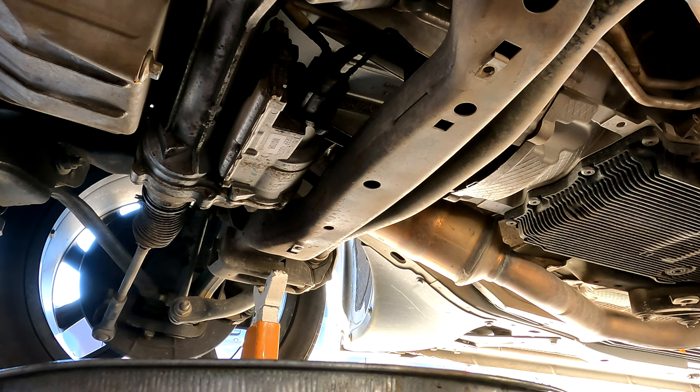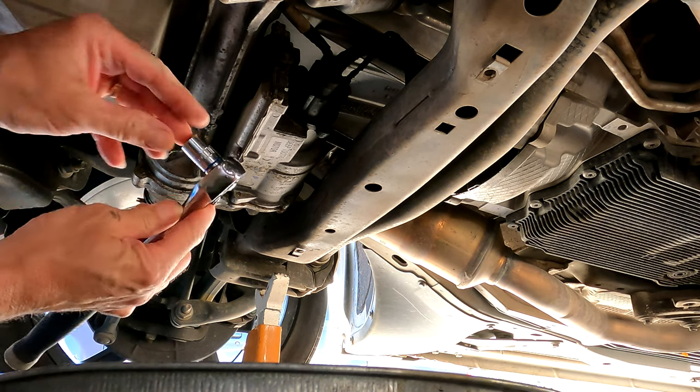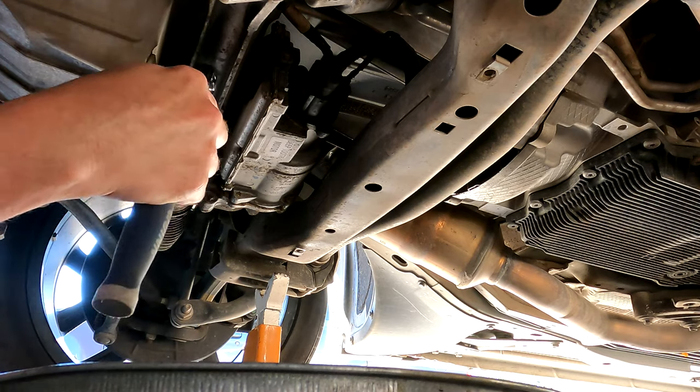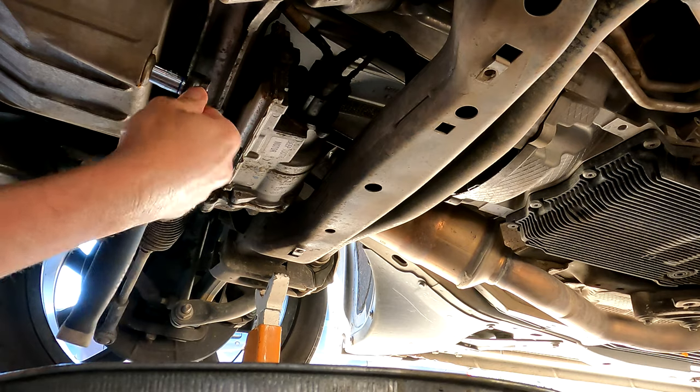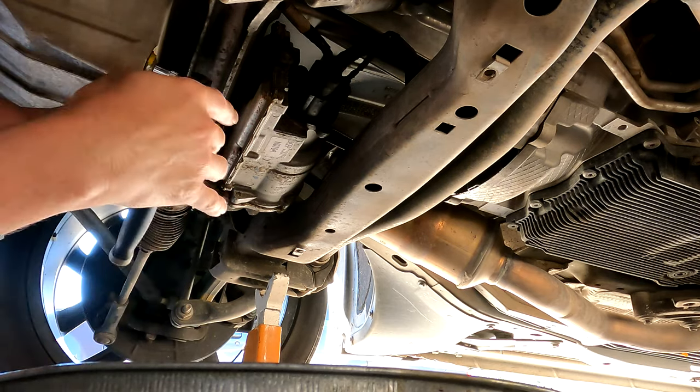One moment while I get a wrench and take the drain plug out. I've got a Quinn 13-millimeter socket — oh look at that, it's perfect. Let's see how tight this thing is. It's not too bad at all.